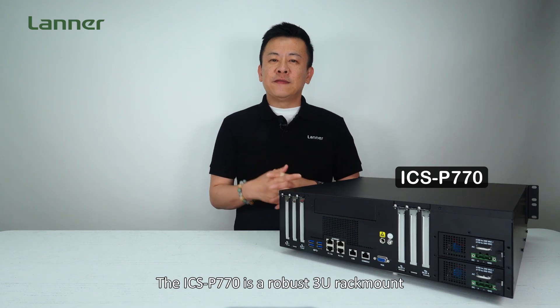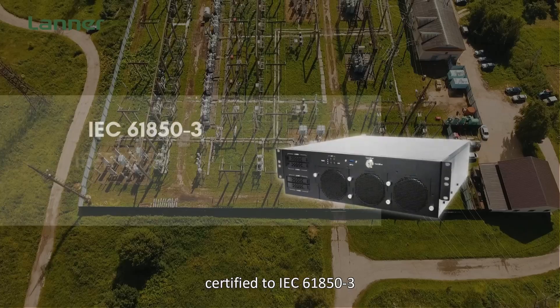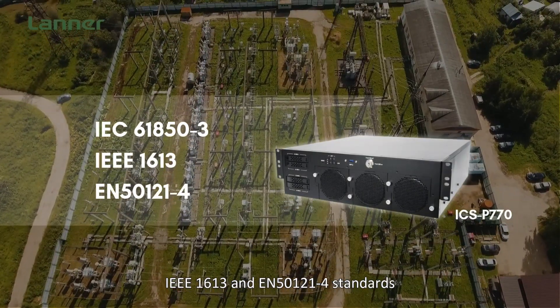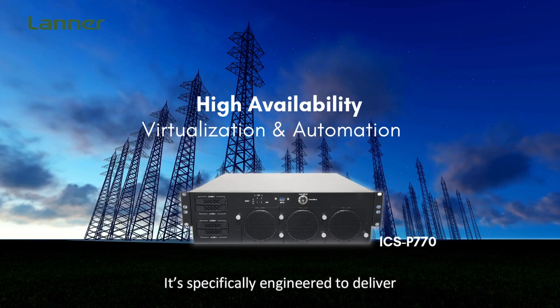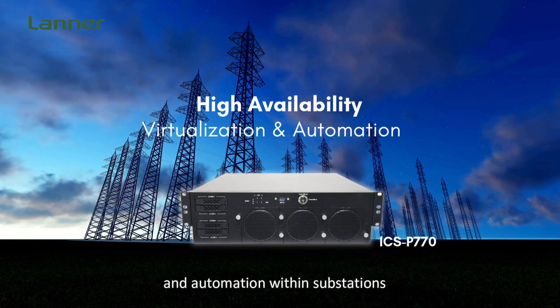The ICS-P770 is a robust 3U rack-mounted industrial computer certified to IEC 6180-3, IEEE 1613, and EN50121 dashboard standards. It is specially engineered to deliver exceptional reliability for virtualization and automation within substations.